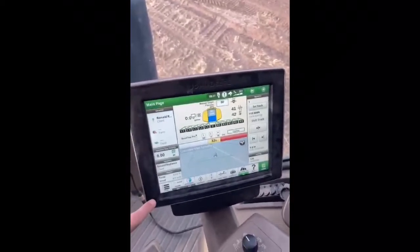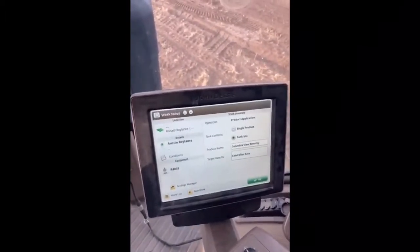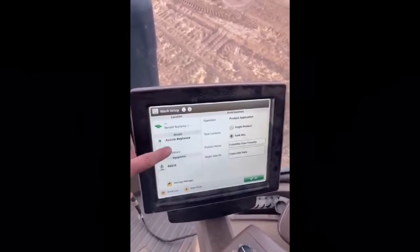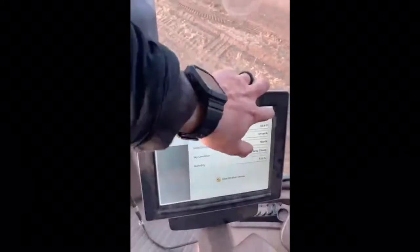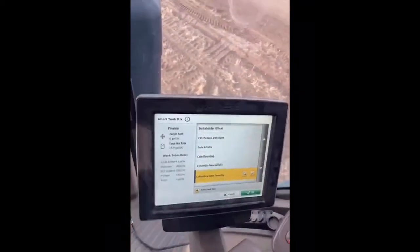On the bottom left you push setup, and on that page you can pretty much do everything. You can click here to select the field, change the operator, put in your weather information, and then come here to add a new tank mix or find one if we've done it before. You've got to select the right field, put in the weather and the chemical mix, and make sure you have your right rate set up. Today we're doing 20 gallons an acre.